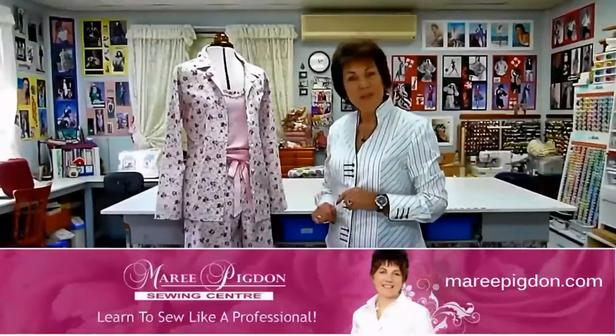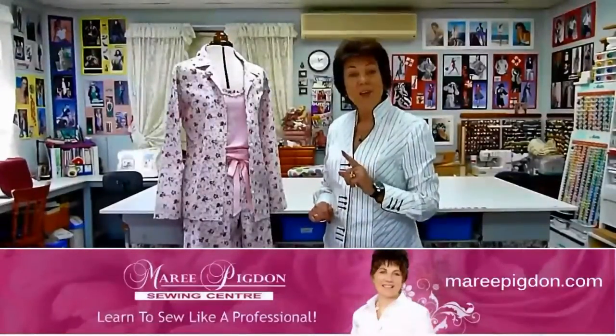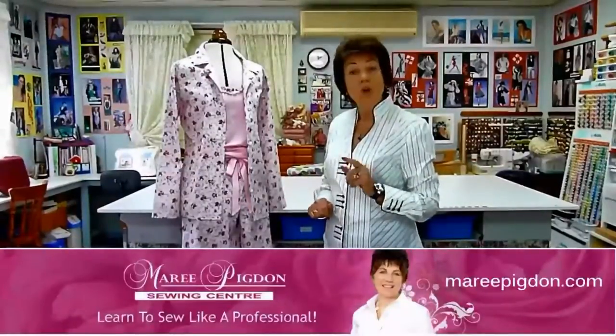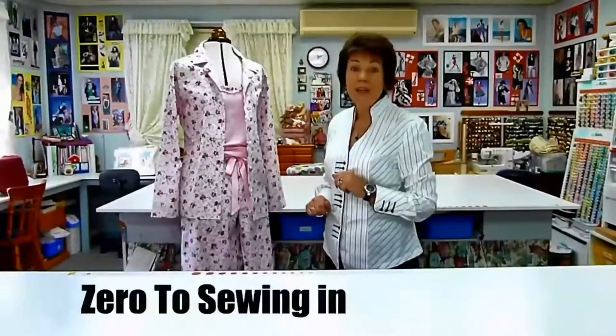Hi, I'm Marie from Marie Pigdon Sewing Centre, and in this video I'm going to tell you a little about our beginners sewing class called Zero to Sewing in a Weekend. This course is perfect for you if you are a total beginner, or if you have sewn in the past and would like to refresh your sewing skills.